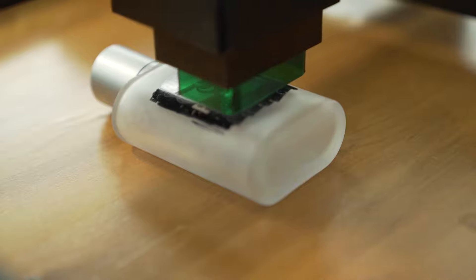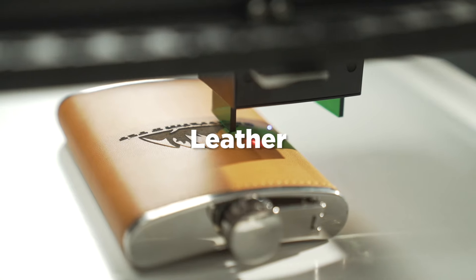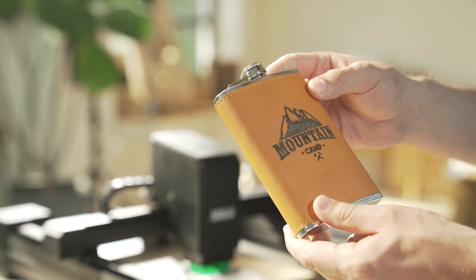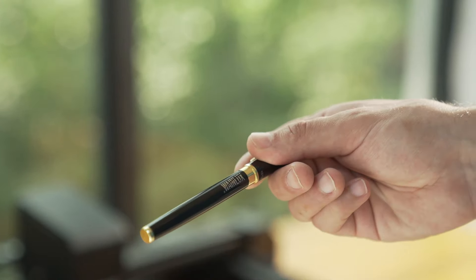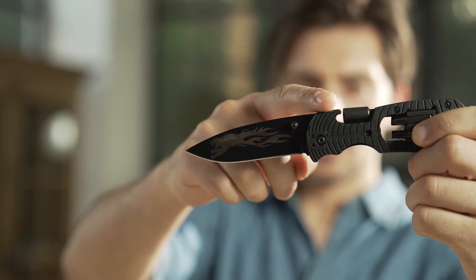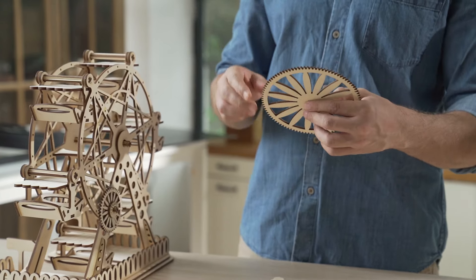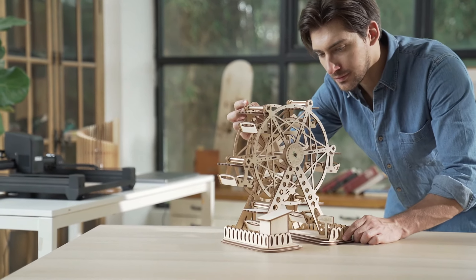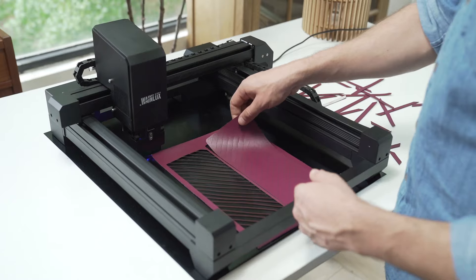The 10-watt semiconductor laser with LD plus FAC spot compression technology means that you can print on any materials. It can cut 5mm wood easily and quickly, satisfying large-area printing needs or batch printing. WayneLux L3 USP can cut holes with exceptionally high precision.